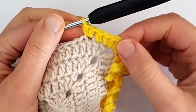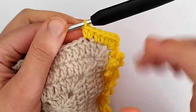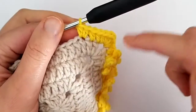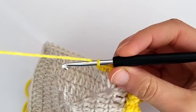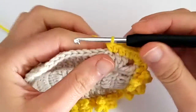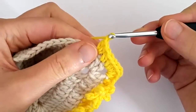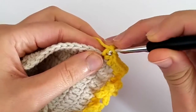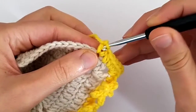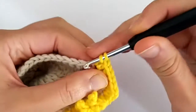To make the star, we will be using these two half double crochets as a sort of ring, so we will work the star inside these two stitches. To do that, we chain one and we slip stitch around the post of the second half double crochet that we made — we go around this post and make a slip stitch.